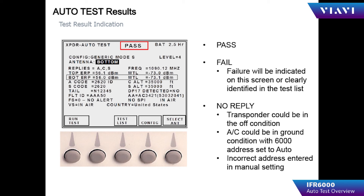Pass indicates that all parameters in the 19 tests passed the specifications. Fail indicates that a failure was detected in one of the tests in the auto test. No reply means that the aircraft did not reply to the interrogations.